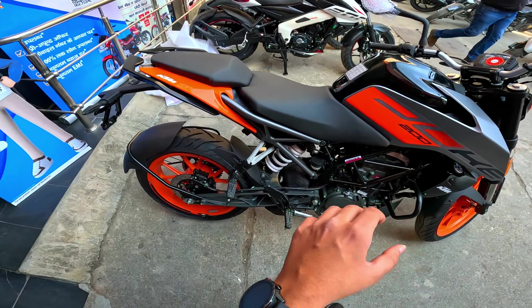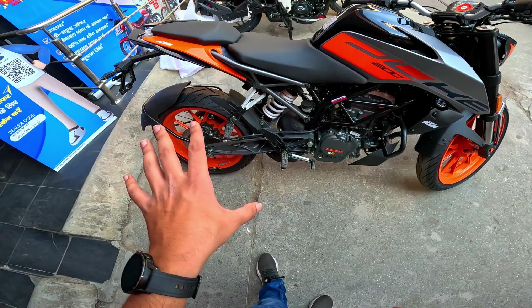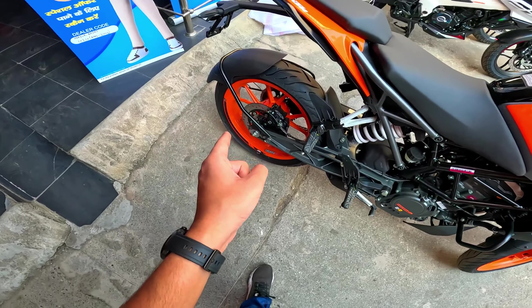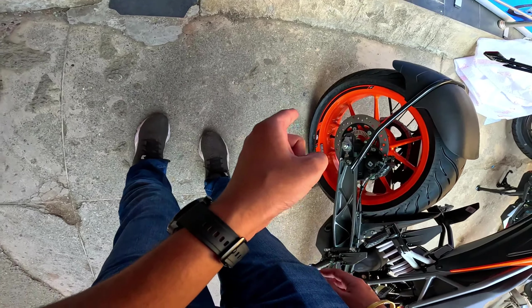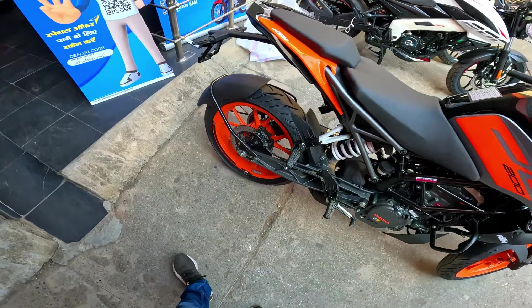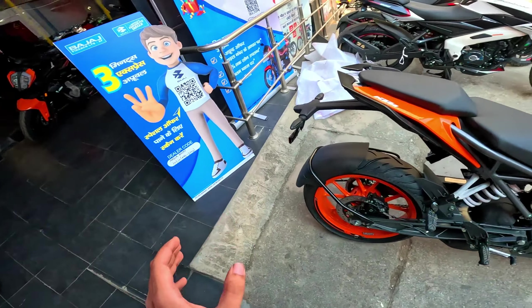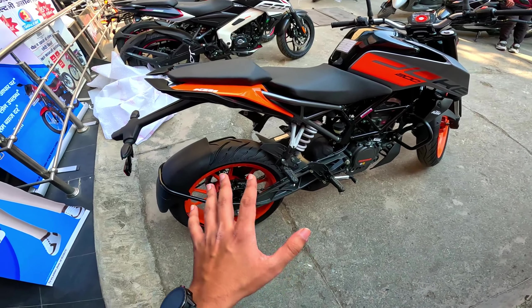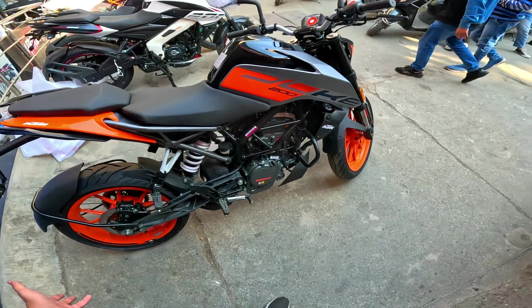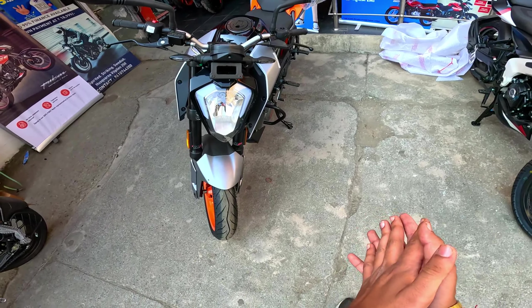The handlebar is small. The tire size is 390. The tire is quite good — it's an MRF kind of tire. The trim looks compact and very good. If you take the 390 in traffic, you have to adjust. But this Duke 200 is quite classic. If you take a test ride for speed, it's good, and the color is very good.